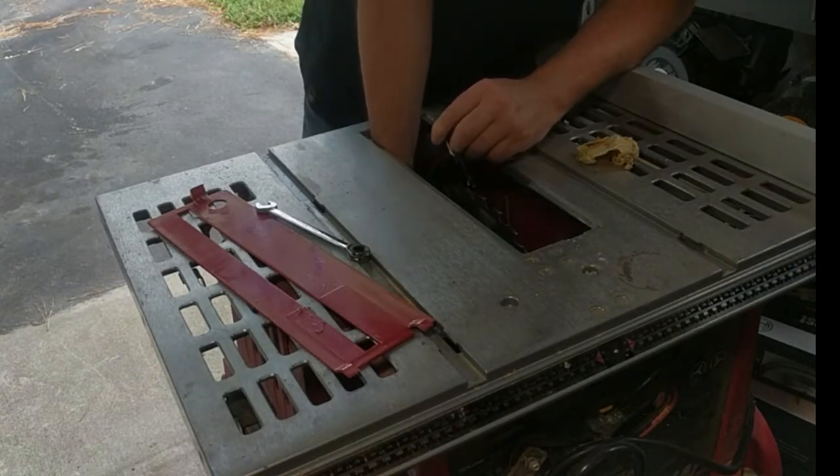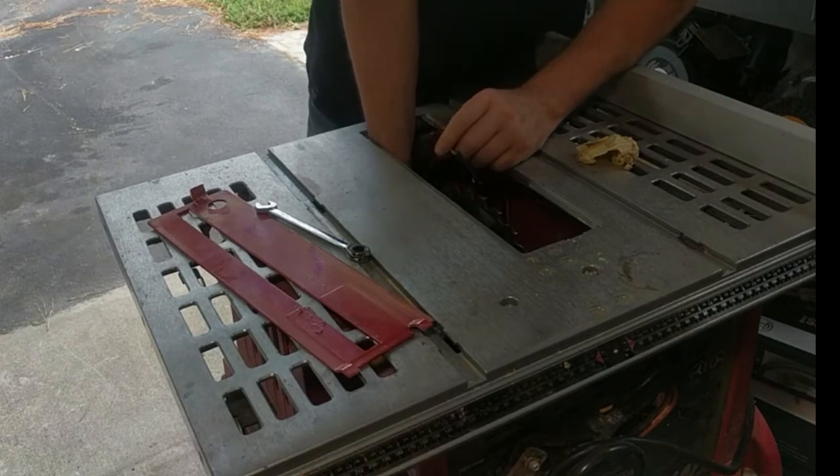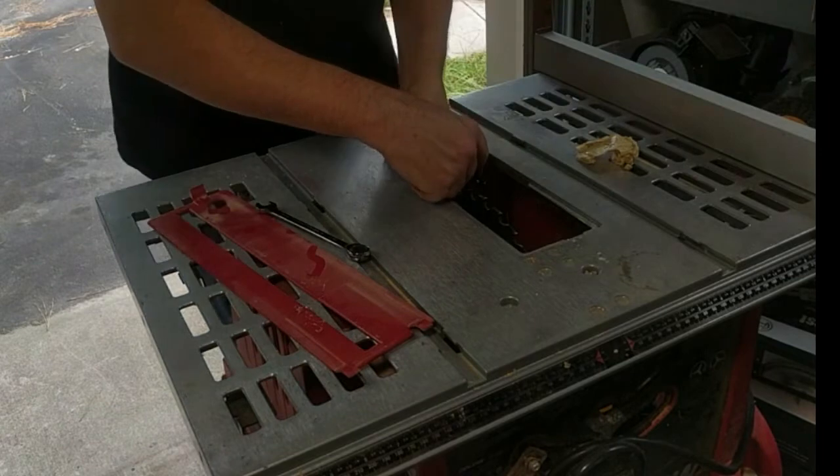The riving knife's job is to prevent kickback by keeping the wood from binding against the blade and the fence.